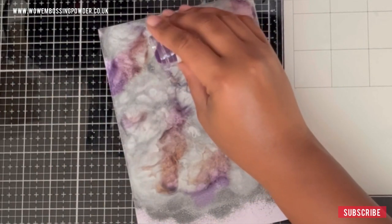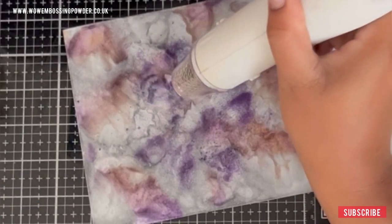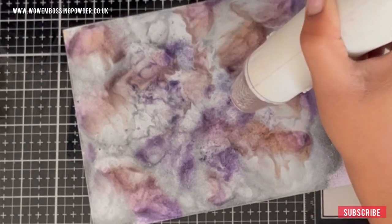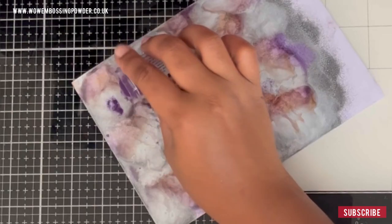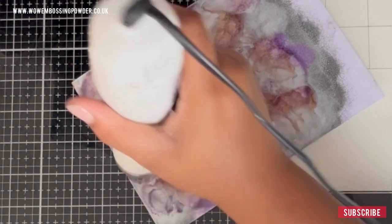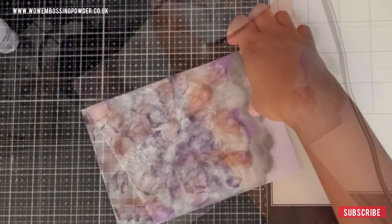While the panel is still warm and sticky, I'm going to add more purple to it — that embossing powder will stick to the already molten embossing powder on the panel without me having to add more embossing ink. Then I'm going to heat it up and allow it to merge with the other embossing powders. It's absolutely up to you how long you spend working on your panel; I spent about 6 minutes and this is how it came out looking.